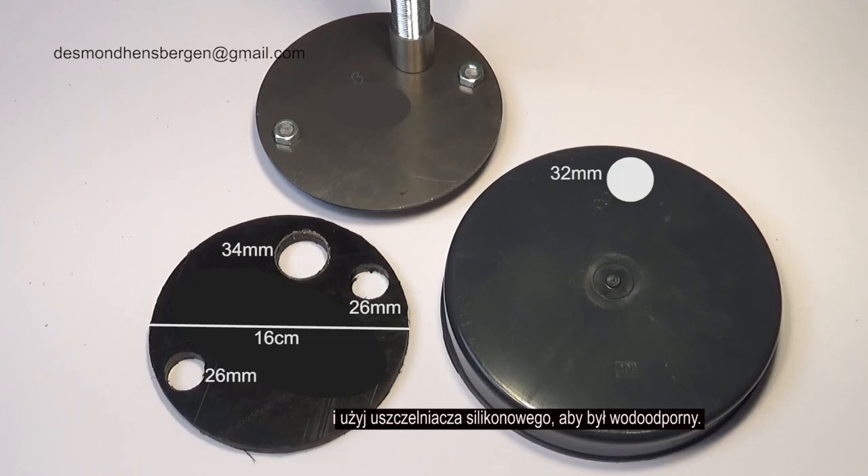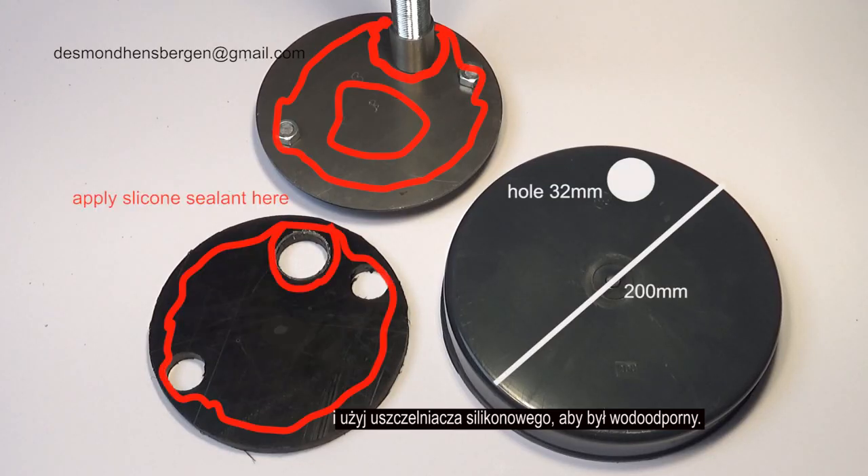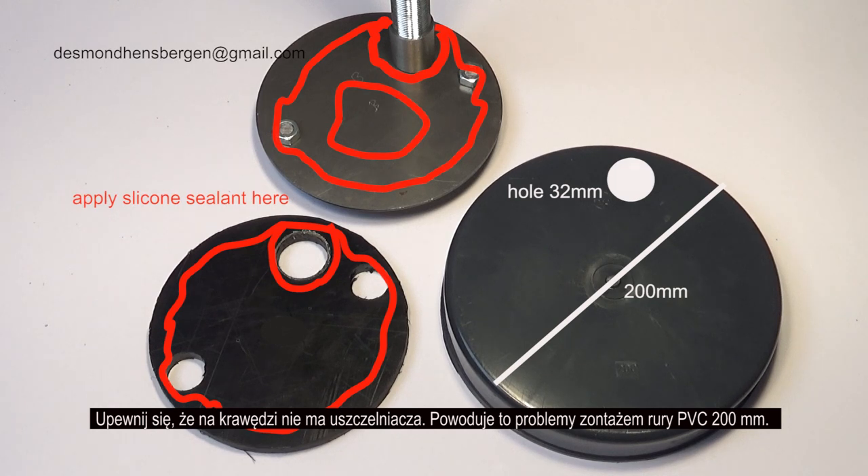Use enough silicone sealant to make it waterproof. Make sure there is no sealant on the edge — that causes problems with mounting the PVC pipe of 200 millimeters.